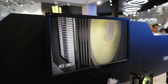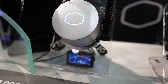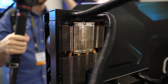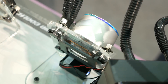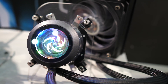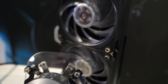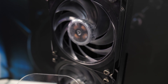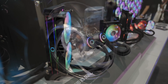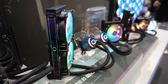Another concept cooler Cooler Master was proudly showing off was an all-in-one liquid cooler featuring thermoelectric technology. We didn't get too much info about this one, but I'd love to test it on something like a Core i7-8700K to see what it can really do. A product that looks like it will come to market is their new all-in-one transparent liquid cooler. Cooler Master says this new design increases performance and allows users to see the pump working, and the addressable RGB lighting illuminates the circular pump with some very eye-catching effects.